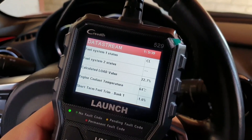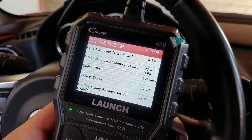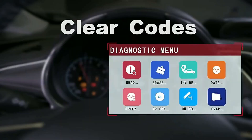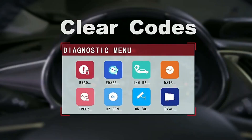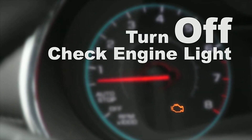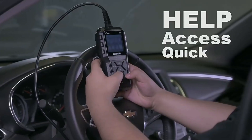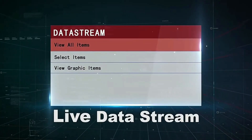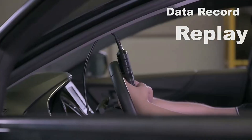Here are the features of the Launch OBD2 Scanner CR5-9. It reads and clears diagnostic trouble codes (DTCs), including generic, manufacturer-specific, and pending codes. It turns off the check engine light, retrieves vehicle information such as the VIN, mileage, and engine hours, and performs live data streaming of up to 4 data streams at once.